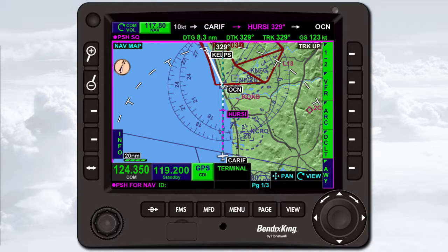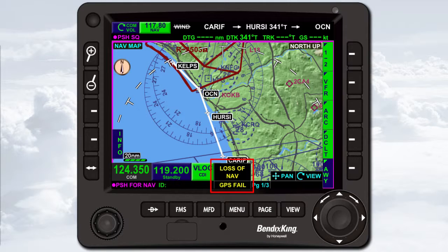The bottom left of the KSN 770 display always shows the standby and active frequencies of the com and nav radios. Next to the com/nav frequencies is the CDI touch screen button. The CDI touch screen button indicates the current navigation source feeding the course deviation indicator — GPS or VLOC. The power-up default is GPS. To toggle the nav source, touch the button. A CDI change to VLOC or CDI change to GPS message briefly displays. Next to the CDI touch screen button is an area that displays annunciations regarding the phase of flight as well as FMS and GPS states and errors. The content of the main part of the display changes depending on what function, page, or view is being used.